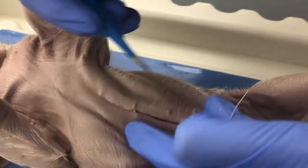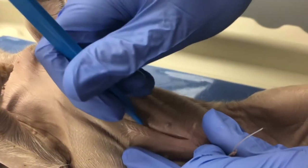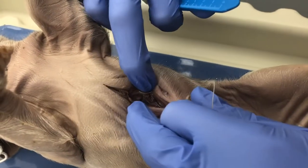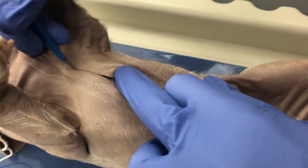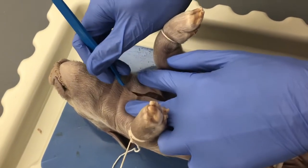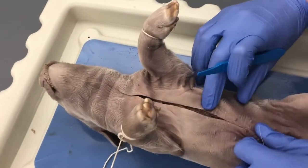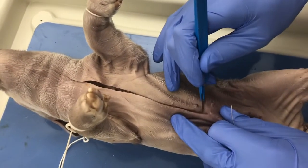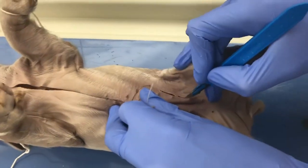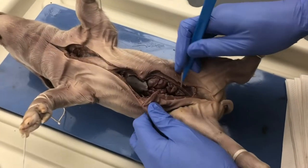I've just made it through the first skin layer — I'm not even through all the fascia yet, but you keep going slowly and steadily. You have to make it through all the muscle. Go all the way up toward the chin first, and then we'll continue the incision around the umbilical cord and then straight down to the anus.